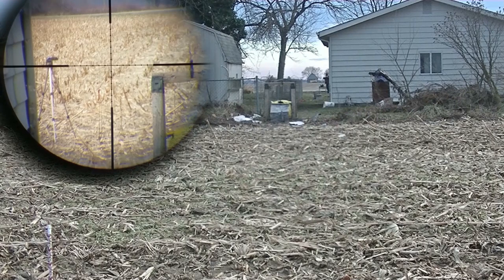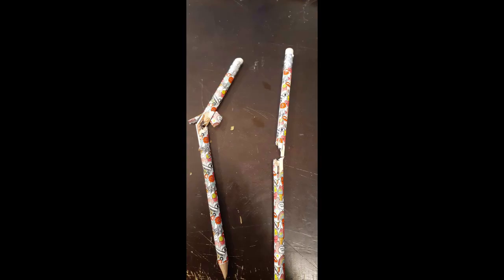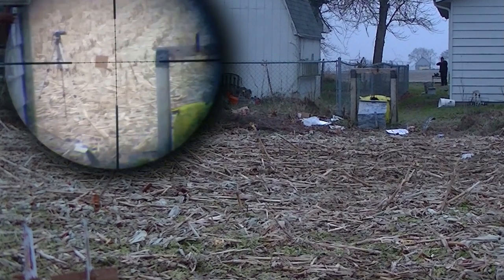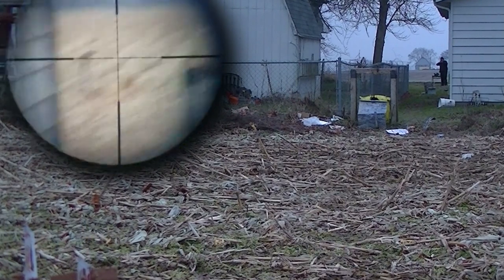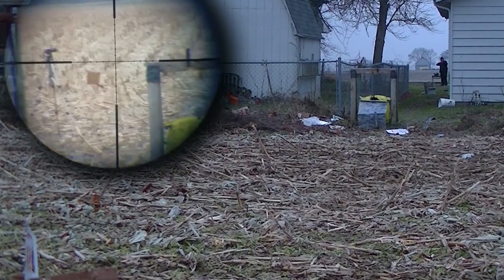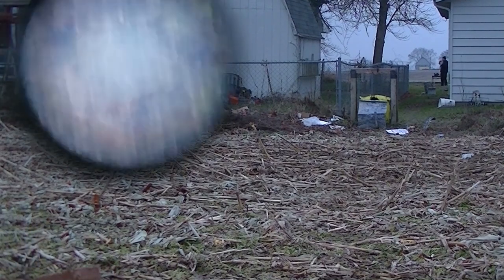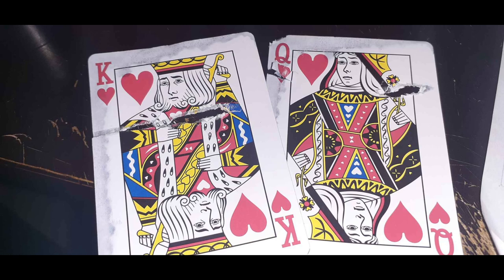Two pencils back-to-back at 75 yards — done! Now you've seen that — I just used holdover. The way the gun is set up, it shoots perfectly. I can't explain it any better.